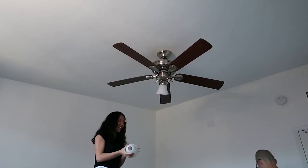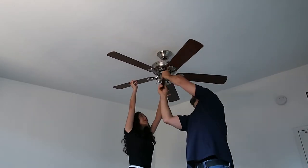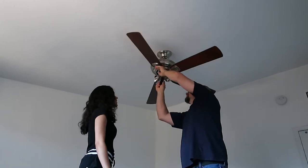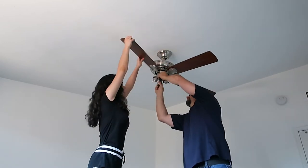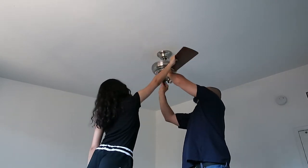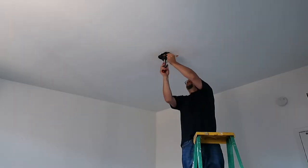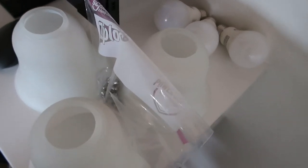That was so scary! There's the fan, here's the rest of the fan, and then we put the screws that go with the fan in a baggie so that way we don't lose them.